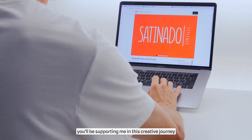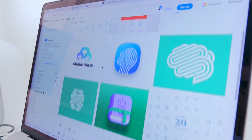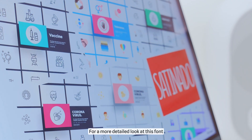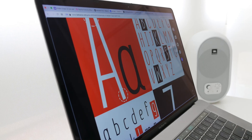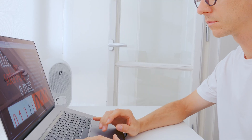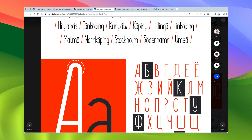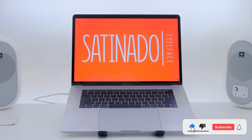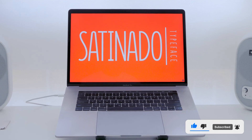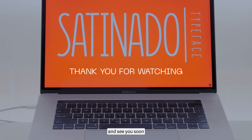By doing so, you'll be supporting me in this creative journey. For a more detailed look at this font, you can check it out on Befonts through the link in the description box. Thanks for watching and see you soon!